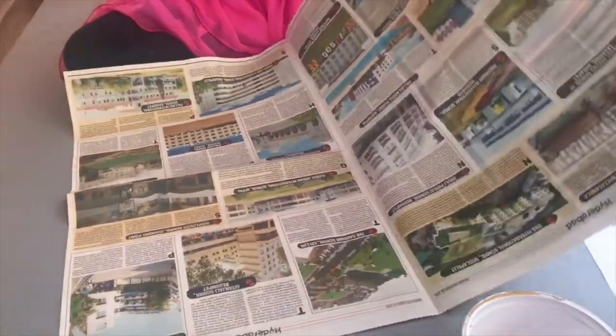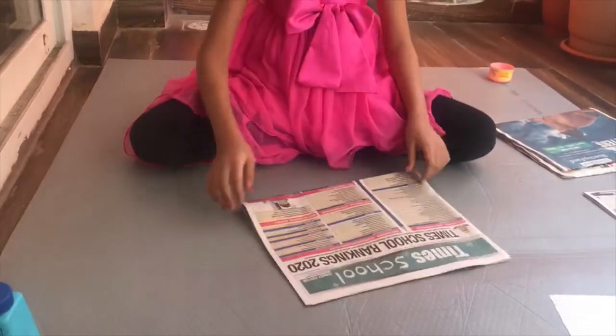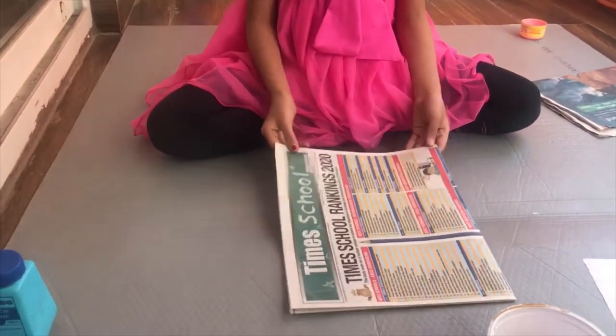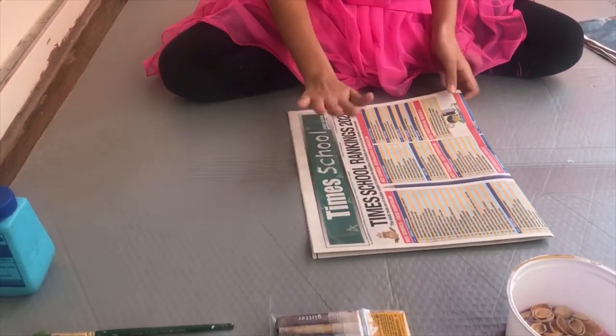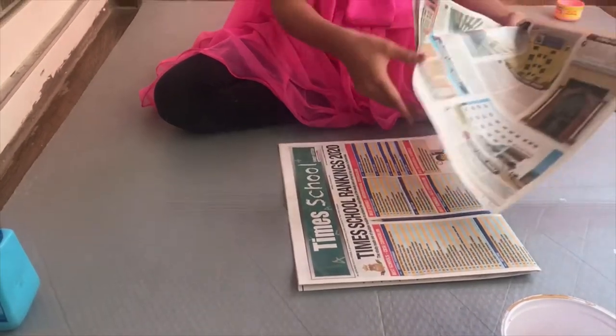Now we will fold it like this, and again like this. After we are done, we know that this is very delicate and it can tear at any time. So to make it strong, we will add another piece of paper.